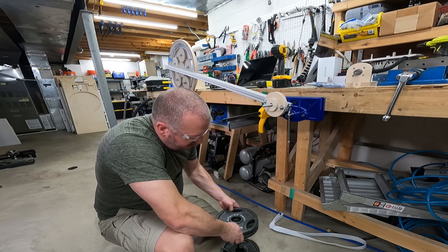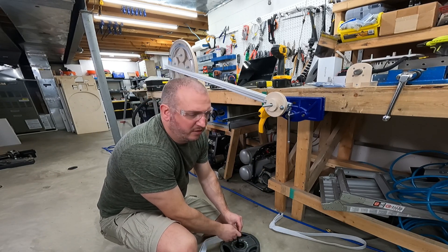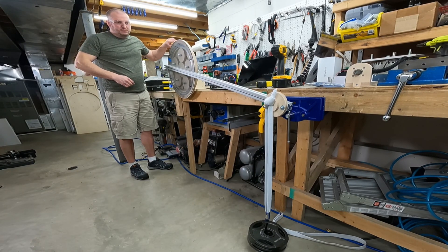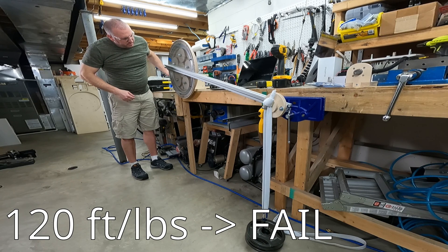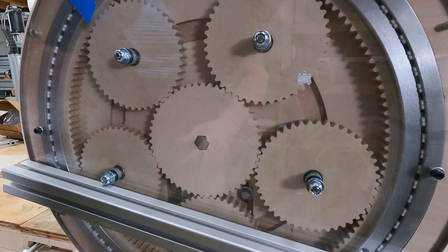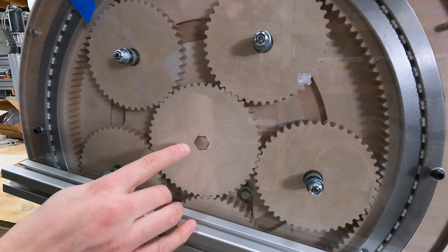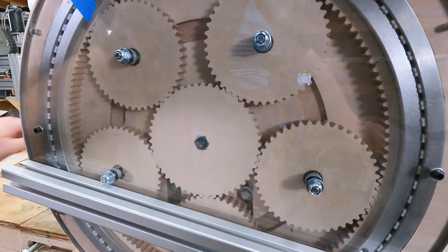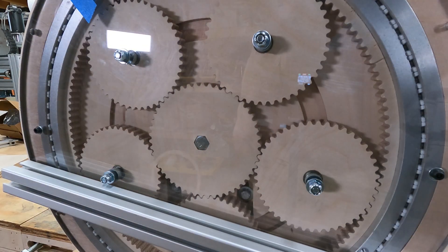I'm going to go right up to 30 pounds. Here's the main problem: when I input torque on the back and this part is locked in place, watch the center — it's just spinning through. So we're going to put something in and rebuild this part on the other side.